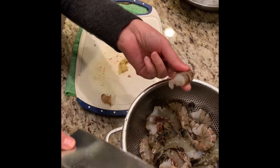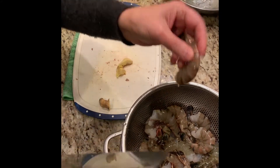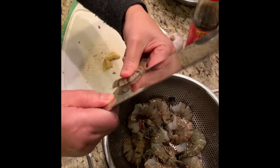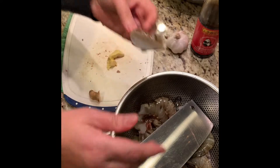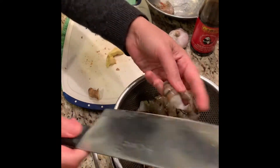I'll show you how to cook shrimp. You have to clean the shrimp first. You don't want to leave dirt inside, but this one is good — it doesn't need too much cleaning.